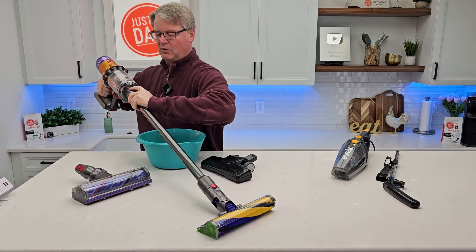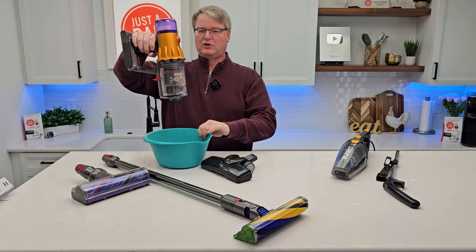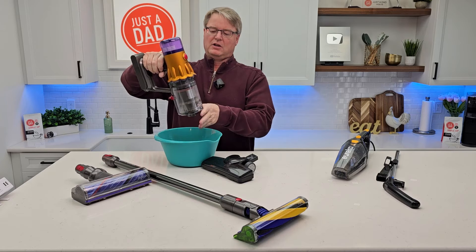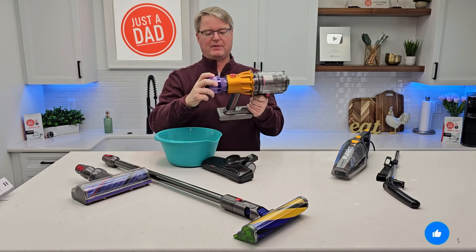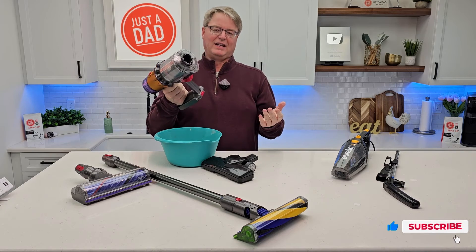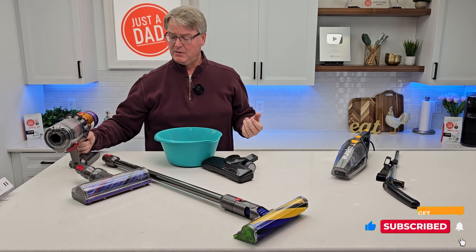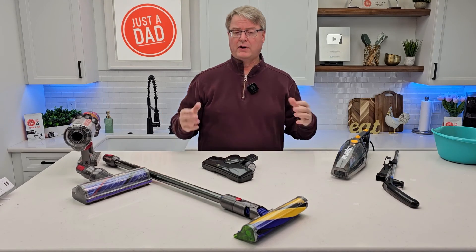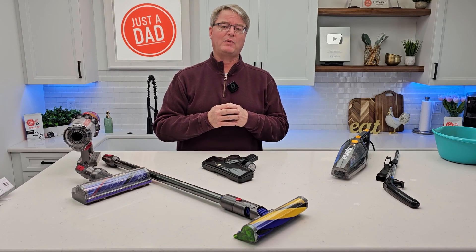On the Dyson, take the wand off, go over to the trash can and press this button — everything's going to come out. Close it back up. It does have a HEPA filter on the back that you can clean and replace once in a while. Cordless, super lightweight, it actually does a really good job. But the Eureka did a really good job too. I hope this comparison video helps. Thanks everybody for watching.